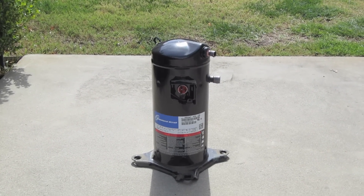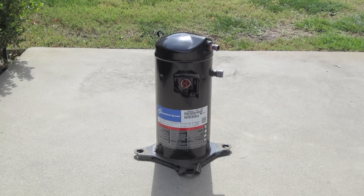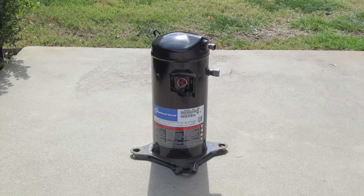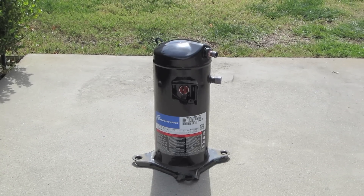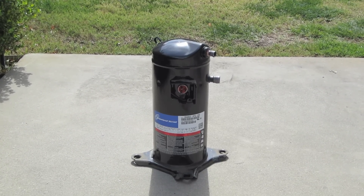Hey everyone. I'm going to open up this scroll compressor and show you the four protection devices that are incorporated into the scroll: the floating seal, the IPR, the TOD, and the motor protector itself.